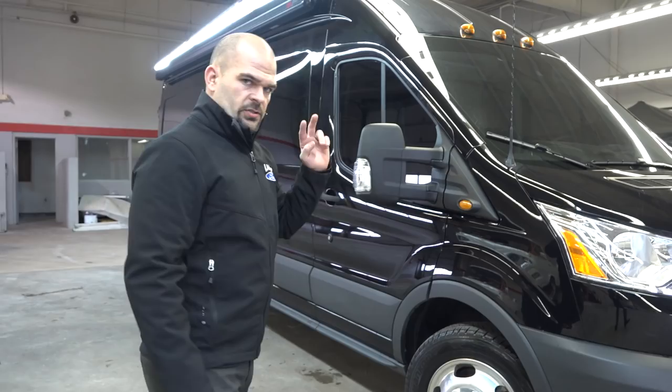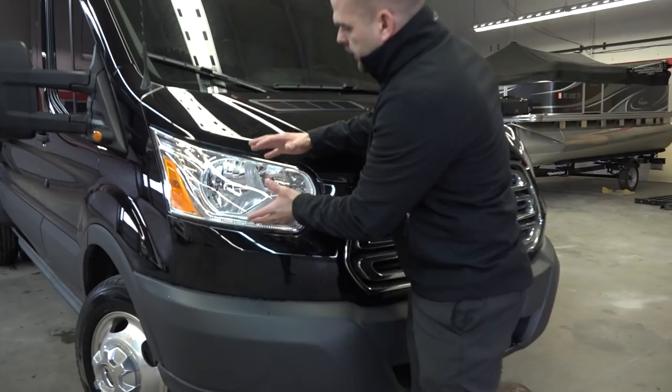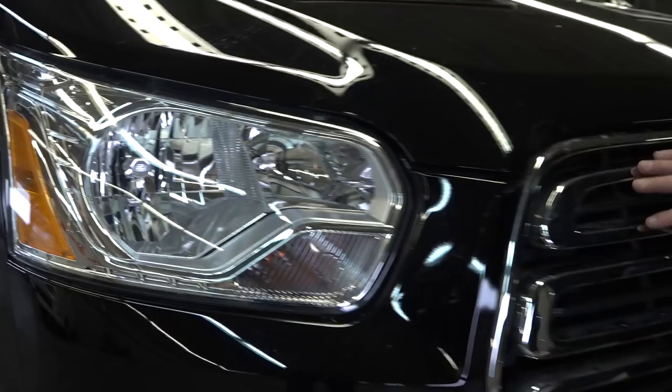Anytime you see that HD, that's what they're going to reference to — there's going to be four tires in the back, not just two. Up front, take a look at this: you have a chrome inlay, all chrome headlight. If you have an all chrome headlight, you have an exterior upgrade package, which is also going to come with the chrome grille.